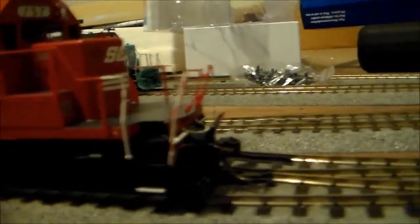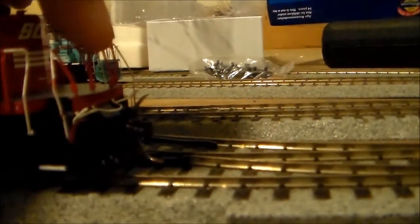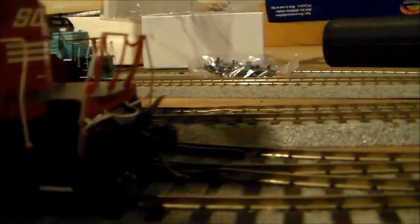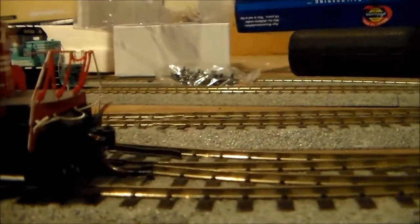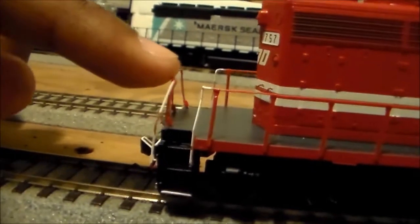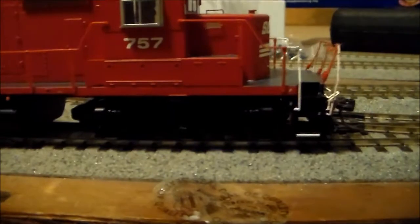As I mentioned in the other review video, the problem Athearn has been having is they're using these very cheap plastic railings, and sometimes they're not glued. When I bought this engine they were not glued in properly anyway, and over time they've actually just started leaning towards the front. That's been a little bit of a problem. The back is the same way — they're actually supposed to sit vertically, but they're not. I'll just change them to metal railings anyway.